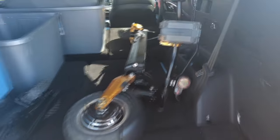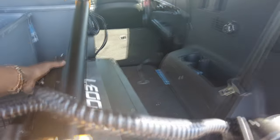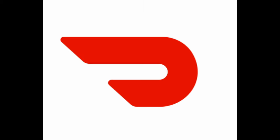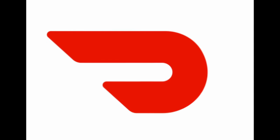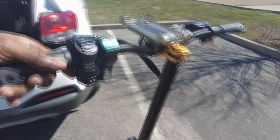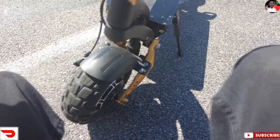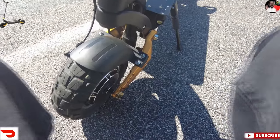All right guys, you asked for it so today you're about to get it — we are going out on the scooter and we're gonna do some deliveries. I got me a little schedule right here on DoorDash. This thing is heavy, probably weighs about 75–80 pounds. But y'all asked for it so y'all getting it — this thing is dual motor and it goes about 60 miles range.